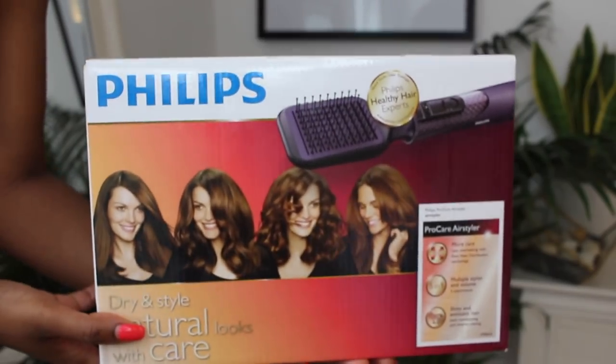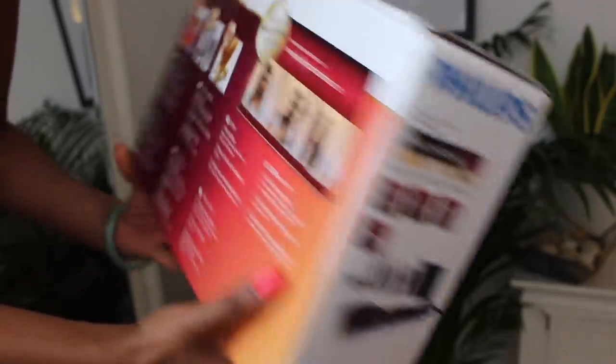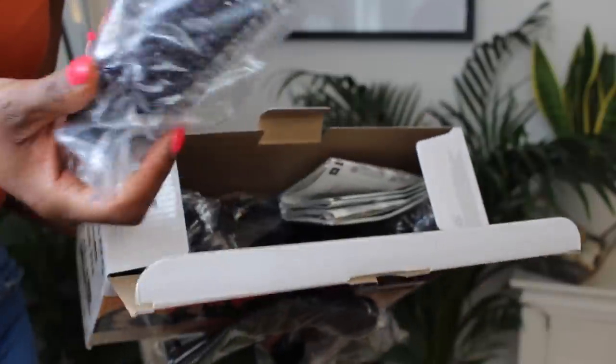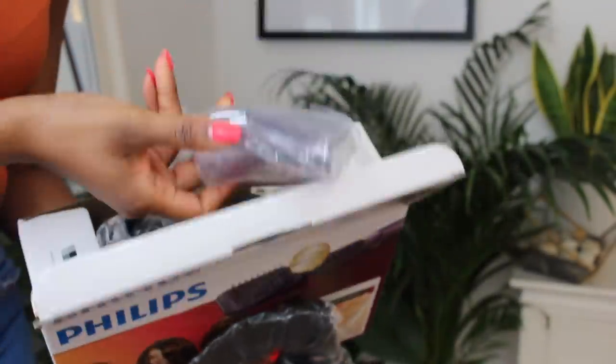Anyway, I saw it and I was like, OMG, I've got to try it. So this is the box that it came in. It comes with a few attachments that you can rotate — it has like a pick attachment which got me really excited, and then more importantly it has the paddle brush, which I saw someone using and I absolutely fell in love with. I knew I had to have it and I had to share it with you guys.